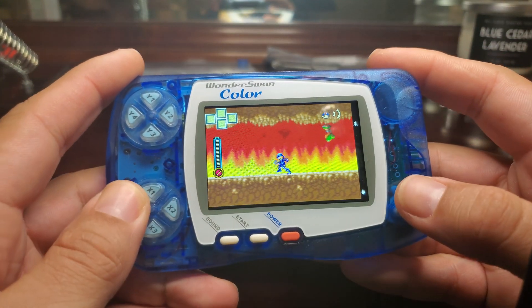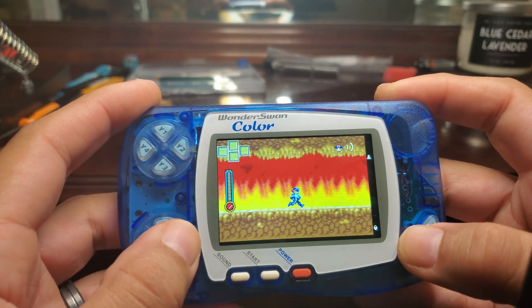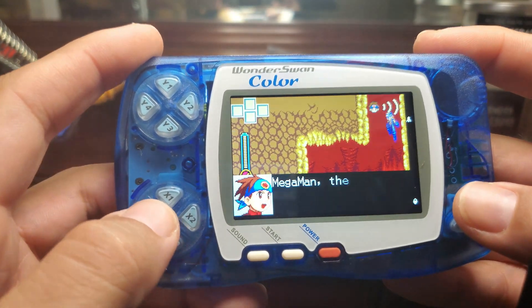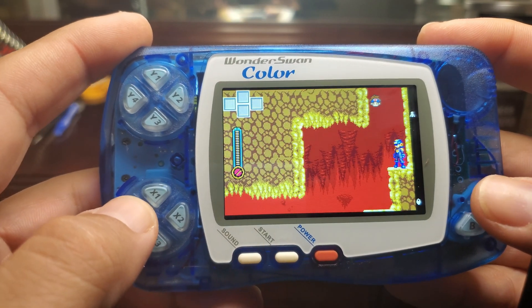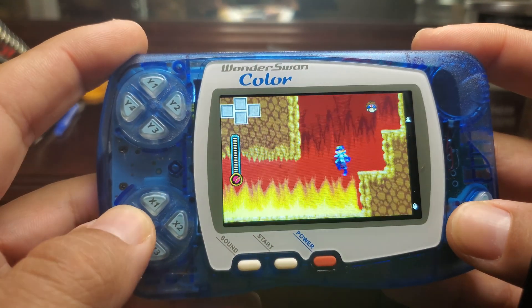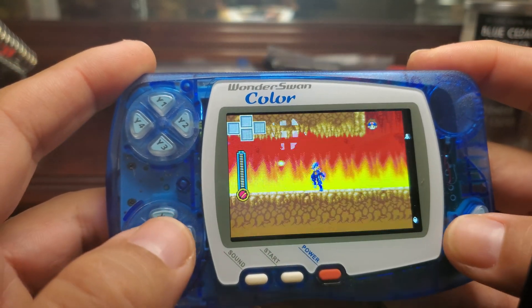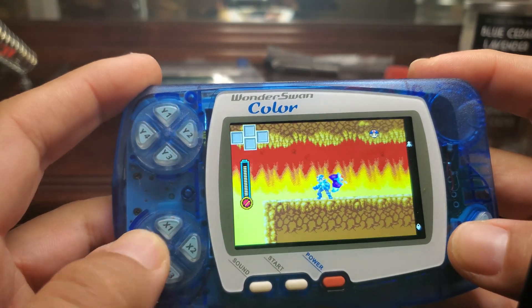And here we go. After you put it all back together, look at the big difference — the WonderSwan Color now has backlighting and looks super crisp. It's amazing and I get to enjoy my games now. I'm playing in dark areas and daytime as well without forcing my eyes to focus on the screen. Now at any angle, the WonderSwan Color looks crisp and clear.